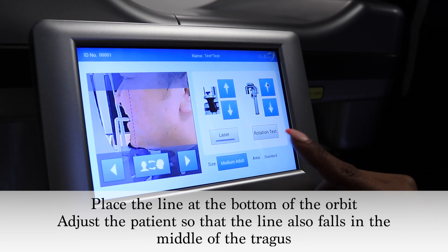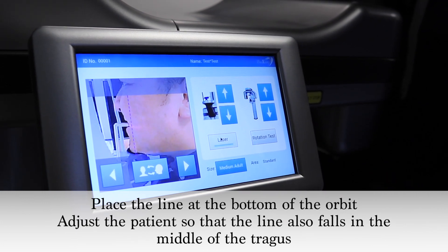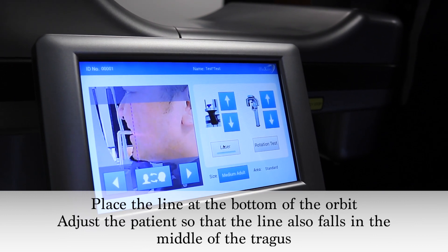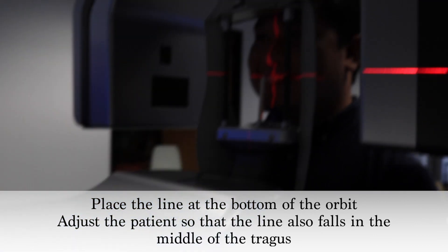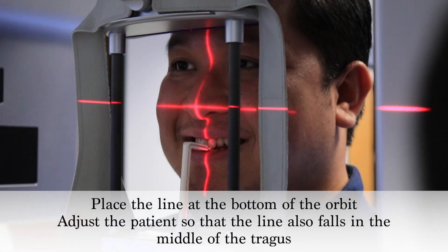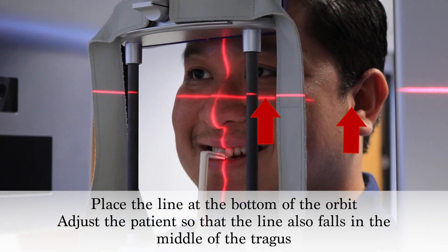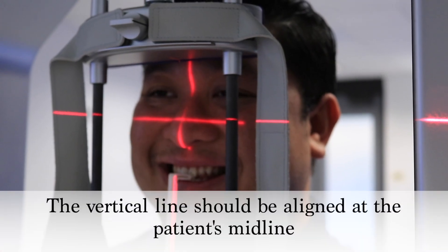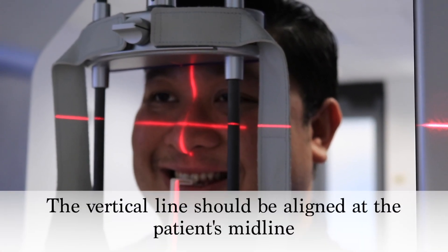Select the laser icon and adjust the horizontal line so that it is positioned in the middle of the trachea and bottom of the eye orbit. Also verify that the vertical laser light is properly aligned at the patient's midline.